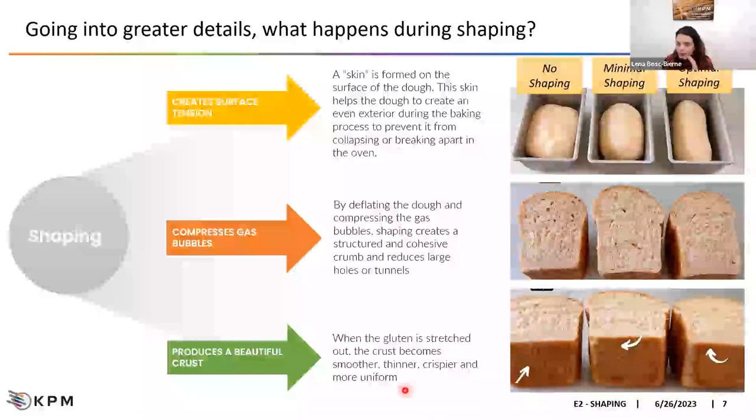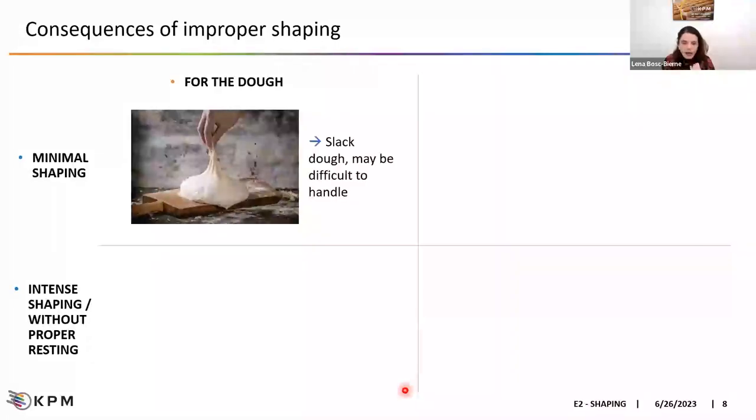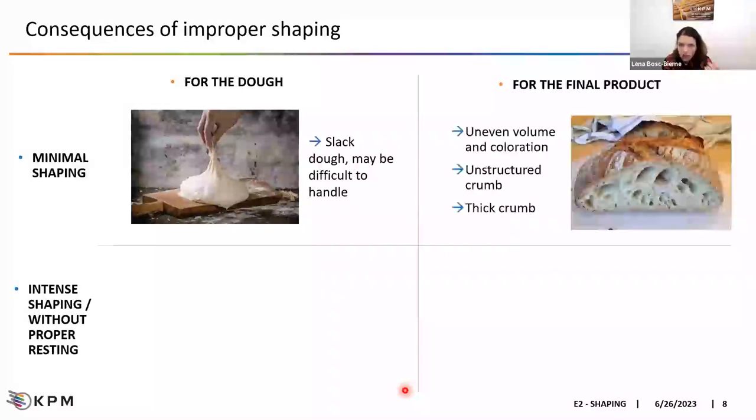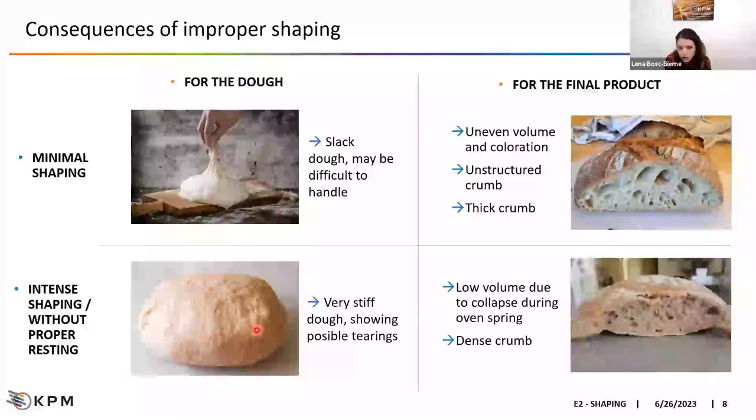Many important aspects of shaping are not so obvious but are important and will have a lot of consequences. If you don't do any shaping, you might have a slack dough that is difficult to handle, resulting in a final product with uneven volume, deformation, and an unstructured crumb that can be too thick. On the contrary, if you do very intense shaping without a proper resting phase, you can stress the gluten too much, creating a very stiff dough showing possible tears on the surface, resulting in low volume because the gluten cannot resist deformation during proofing and oven spring, and ultimately a very dense crumb.